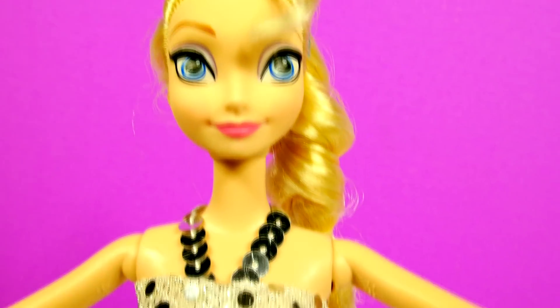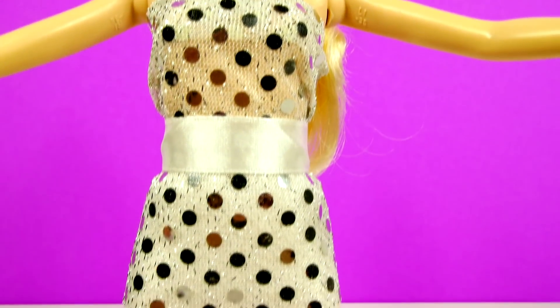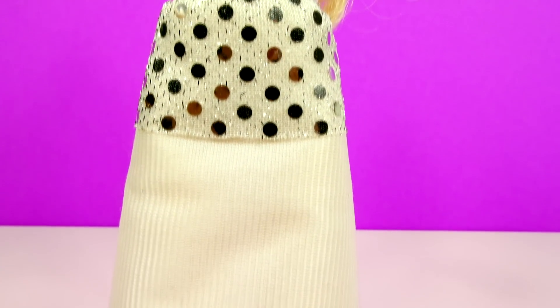And here's dress number two. Now Queen Elsa just needs a prince.